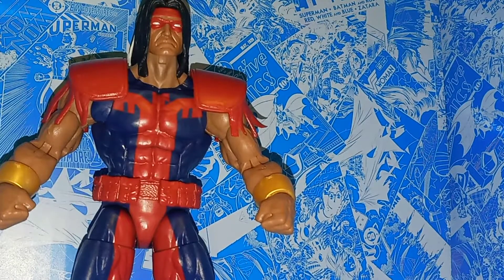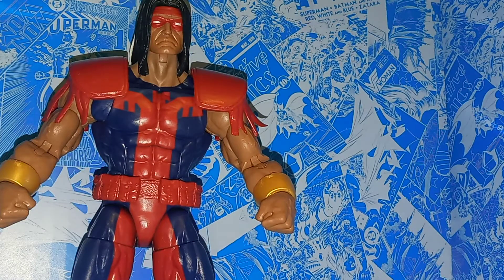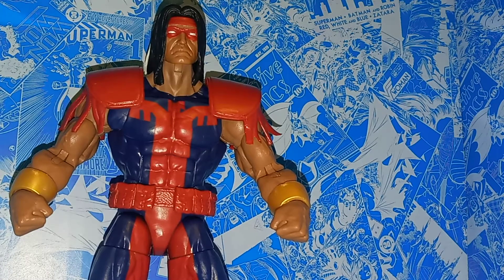For his size he's very well articulated, which isn't always the case with the bigger Marvel Legends, so I think that's pretty cool. You also get two pairs of gripped hands. In some of his later appearances with X-Force he had giant daggers or knives, so if you prefer that look, you do get an alternate pair of hands for that. Unfortunately you don't get any weapons included with him, which would have been cool.